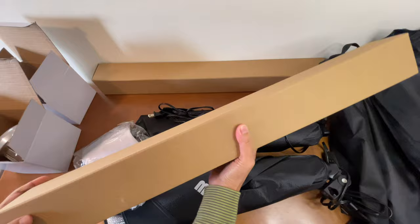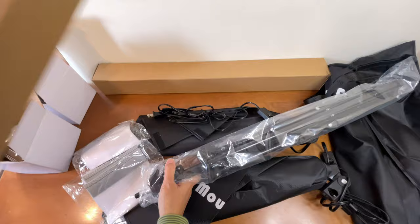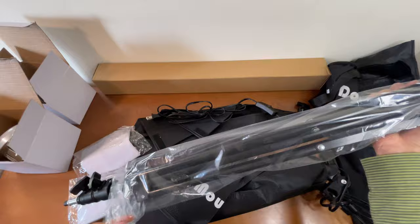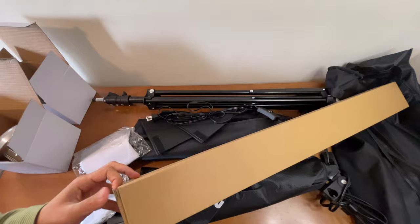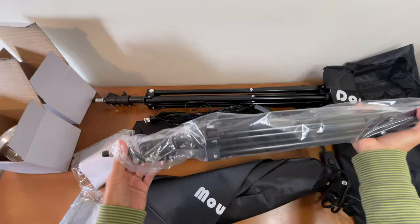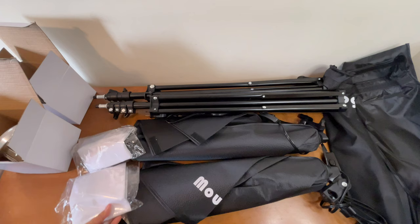And this must be the stand for the softboxes. It's like a regular stand — similar to selfie sticks, but this one is a bit heavier than a regular selfie stick or tripod for little cameras. And this must be the other stand for the softboxes — they're the same. Let's just remove the plastic for this one as well. And that's pretty much what the package comes with.